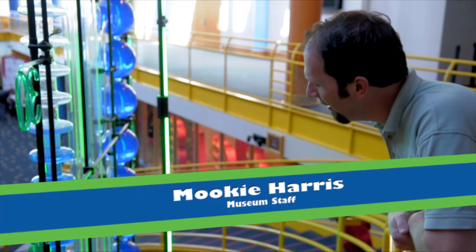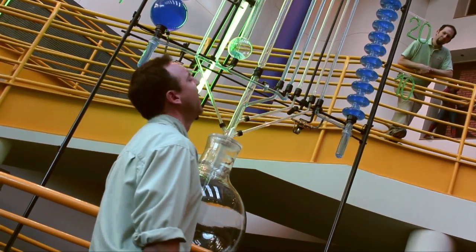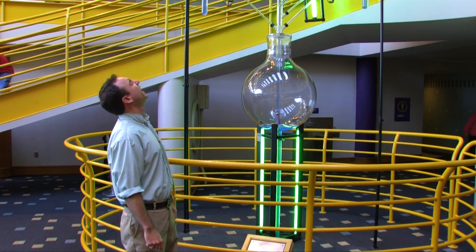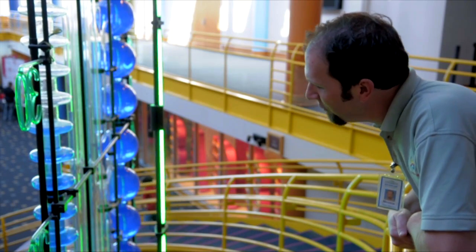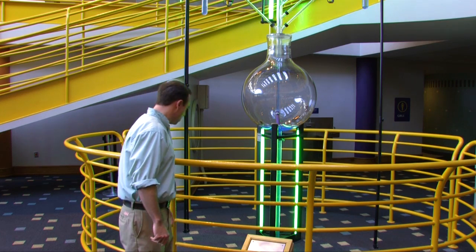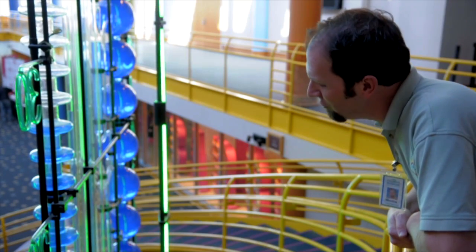Hey Mookie! Yes Josh? Let's do a 'this week's wow' on this thing! Sounds great! What is it? This is a thermometer which is powered by crayfish. It says here it's a water clock. Well, you can't believe everything you read, Josh.